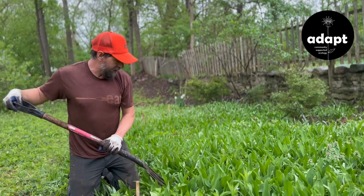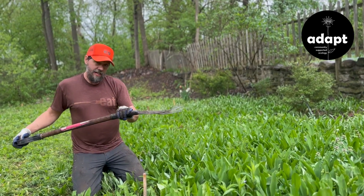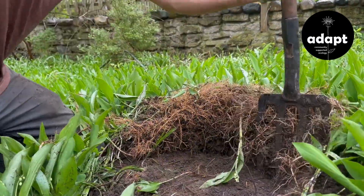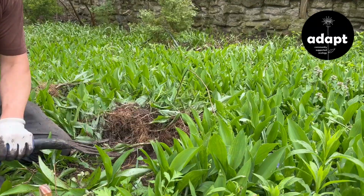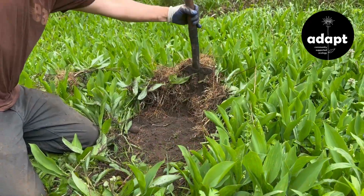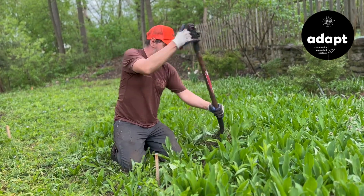Now this is mixed in with a lot of other bulbs, so we'll be pulling up a lot of stuff. Then you get your fork under the soil, and hopefully under those roots, and then you start going along the soil and lifting up. Now here we're dealing with a bunch of grape and Virginia creeper, so it's a little bit hard, and each soil type is different.